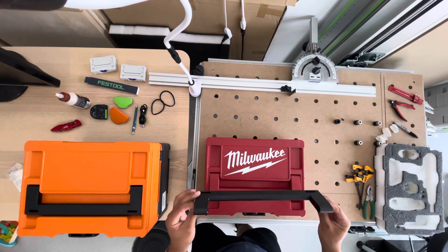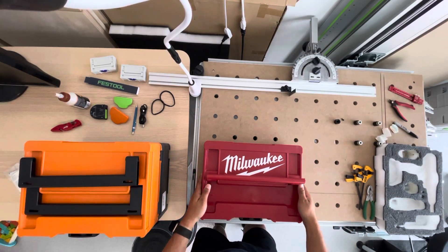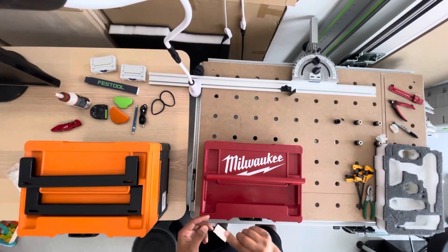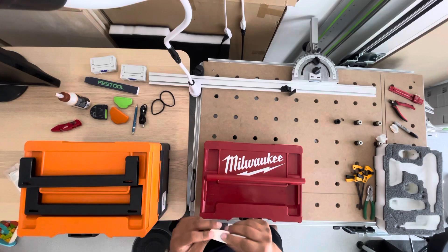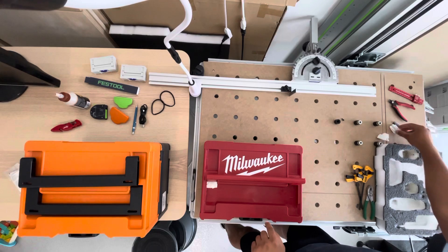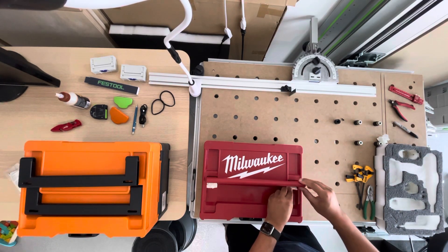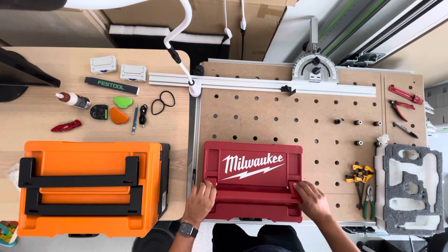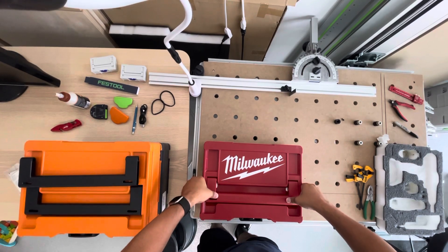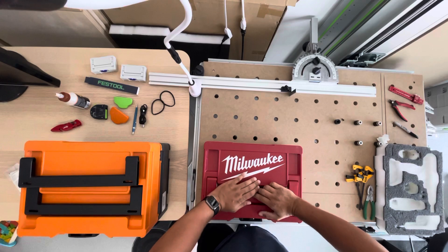So this is kind of tricky to take off. I figured it out after looking online. What I did — this is a paper towel folded up a little bit — I just create a little bit of a bump underneath the hinge, then you want to press down pretty firm and it should pop up like that.